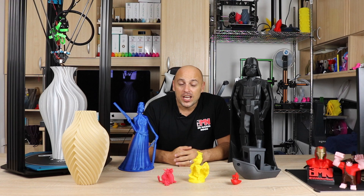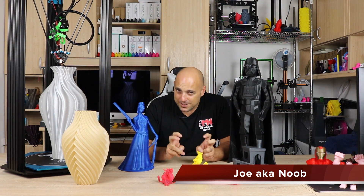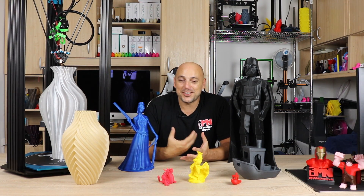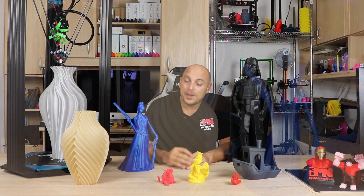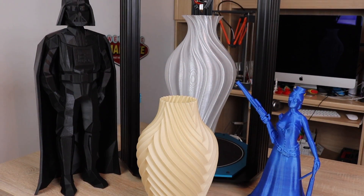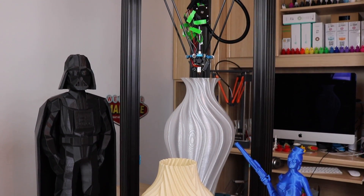Welcome back Mekers. So a few weeks ago I unboxed and assembled the TiVo Little Monster during a live stream. The TiVo Little Monster boasts a print volume of 340 millimeters in diameter by 500 millimeters in height, and that is an absolutely enormous build area.